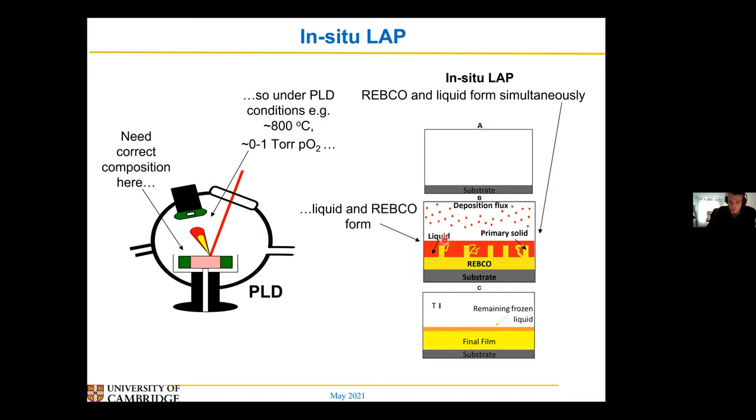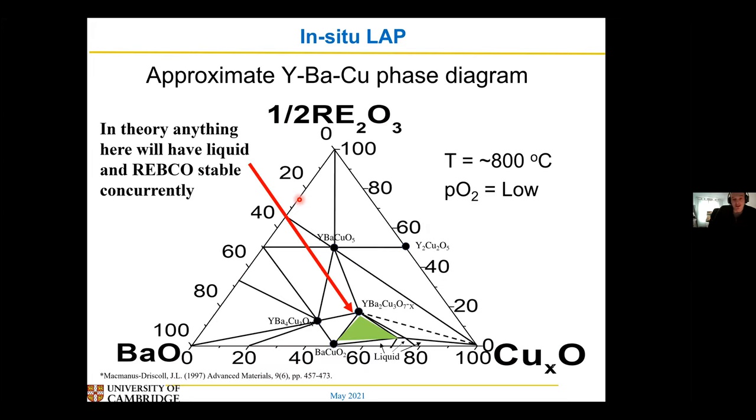The idea is that this should work using standard PLD equipment — I'm just depositing from my target and my film under these conditions will have both the liquid and YIPCO forming at the same time. To do this, I just need to make sure I've got the correct composition so that both the liquid and YIPCO phases are stable under these conditions. The way to do that is to look at phase diagrams — if you find a phase diagram around the right conditions, at slightly low O2 and high temperature, you find the part that has both phases in equilibrium, the liquid and the YIPCO, and then as long as I pick that composition with those conditions, I should have both forming.